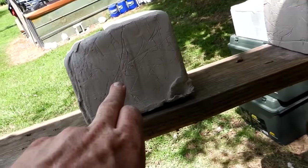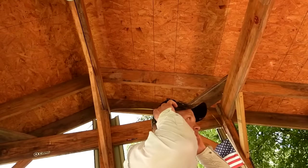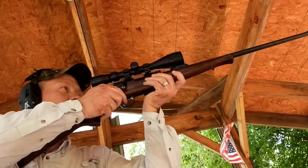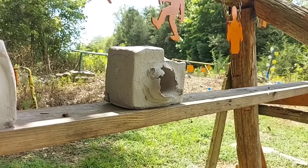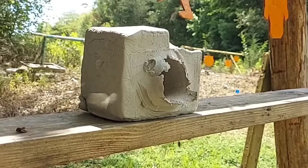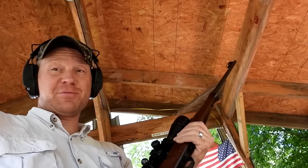Now let's go to a clean block for the 22 LR. I'm going to leave them side by side so we can compare. Is the 22 LR going to go all the way through like the 22 Mag did? I think it probably will, but we'll see. Here goes the fast 22 LR — trying to hit it dead center without hitting the camera. Pretty center shot — impressive too, I think. Let's go check it out.